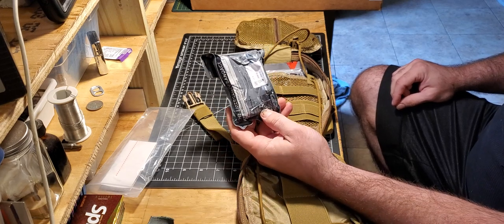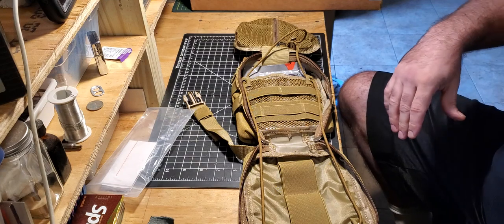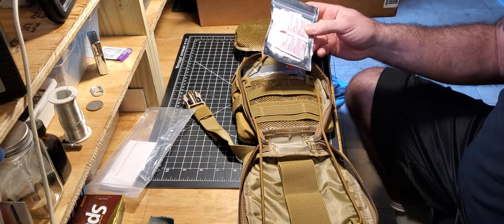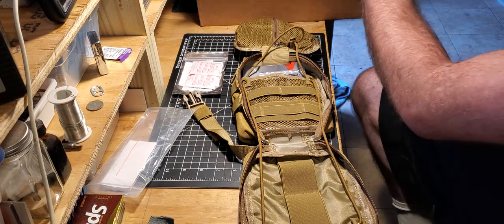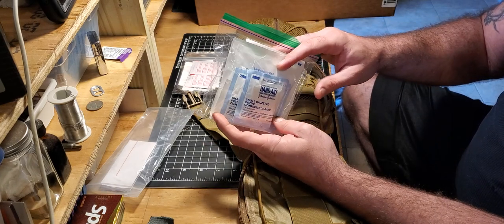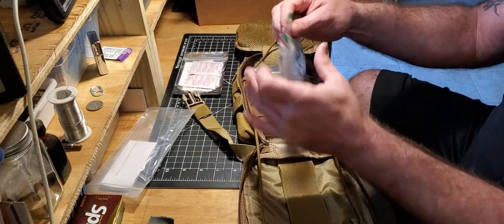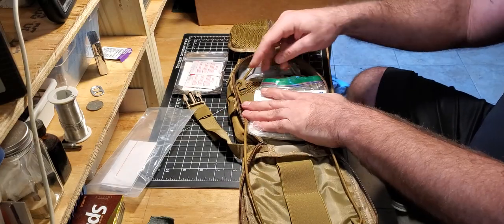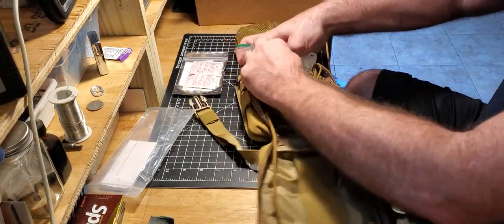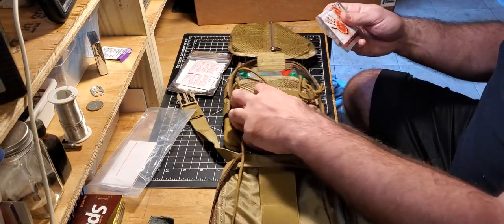I can put a three-inch Israeli bandage in there if I want, but I can use those for other stuff as well. We got our little band-aid boo-boo kit thing — put that in somewhere. This is a gauze pack: large band-aids, large gauze pads, two-by-twos, three-by-threes, all kinds of stuff. We'll put that in there too. Little Ziploc baggie just to keep it neat — we'll put it back here with the chest seal.